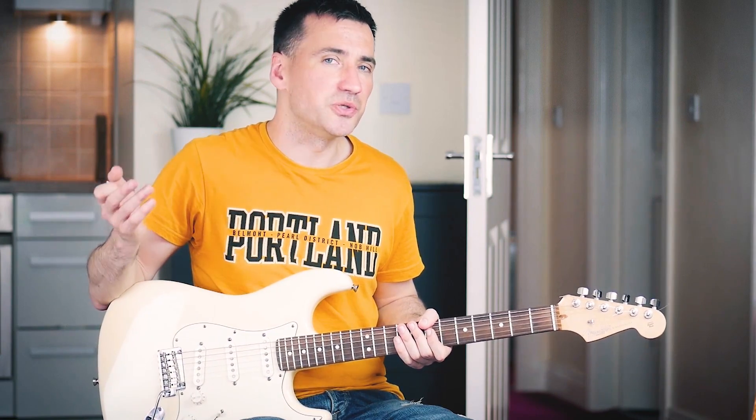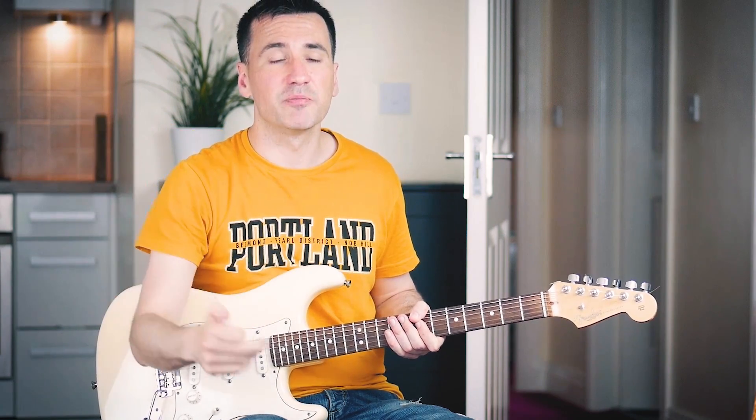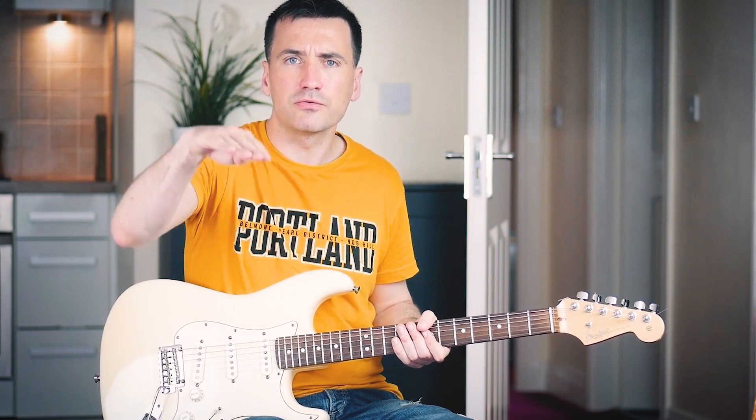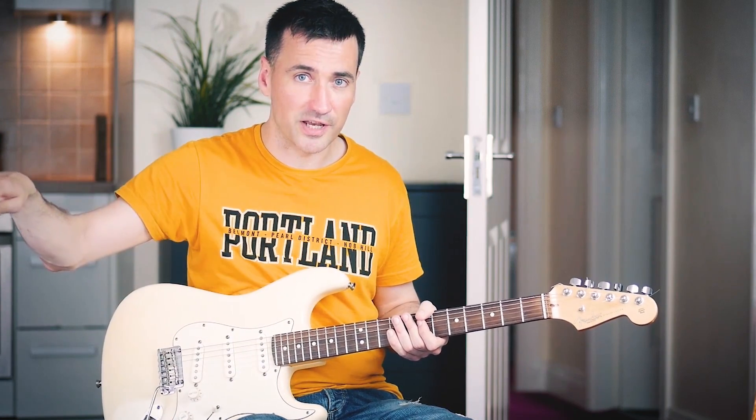Then what you want to do is make sure to use dynamics. You don't want to play everything just as loud. I suggest to start soft with a peak in the middle and then gradually become softer. If you would sing the melody it would be something like... That's much more interesting than just the same thing.